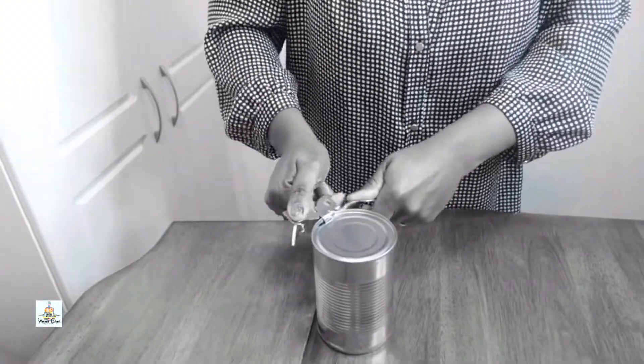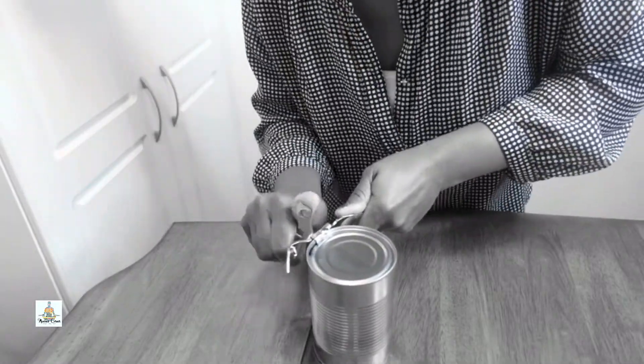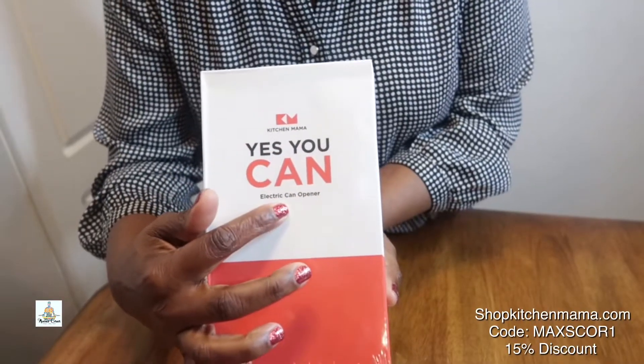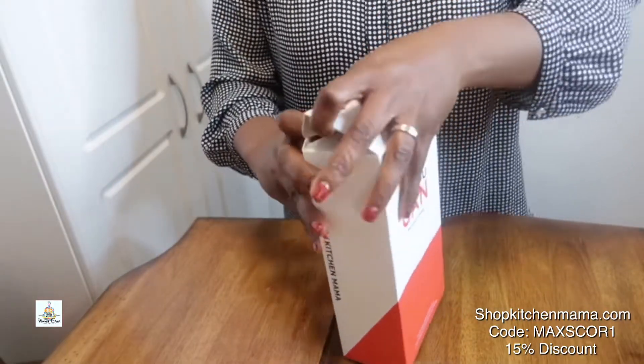Have you struggled, strained, and squeezed your hand trying to open a can with a dull can opener? Well, struggle no more! The Yes You Can electric can opener is here to help. Let's open it up and see what's inside.